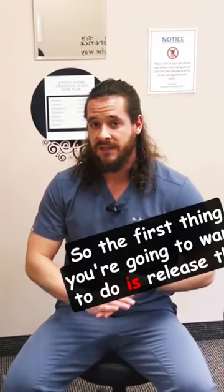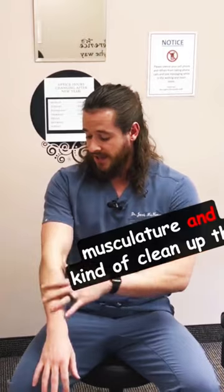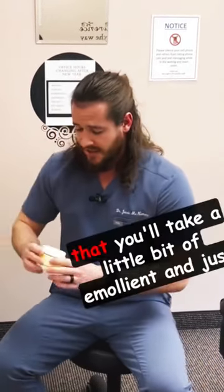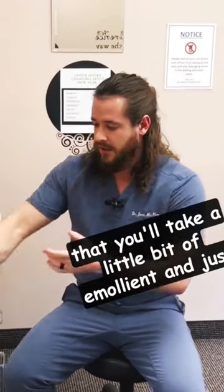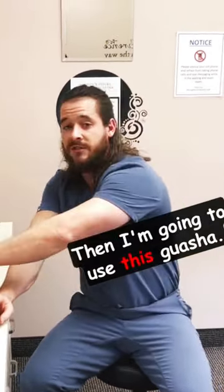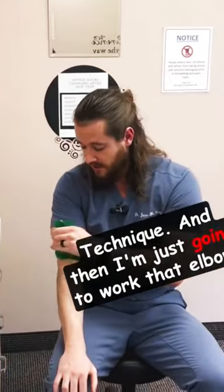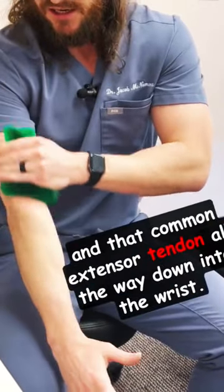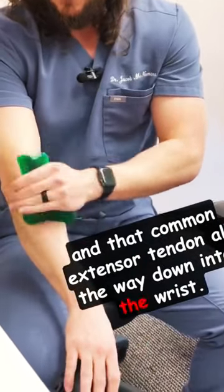The first thing you're going to want to do is release the musculature, kind of clean up the area, and do some myofascial release. With that, you'll take a little bit of emollient and just place it on the area where you want to start. Then I'm going to use this gua sha technique, and I'm just going to work that elbow, work that lateral epicondyle and that common extensor tendon all the way down into the wrist.